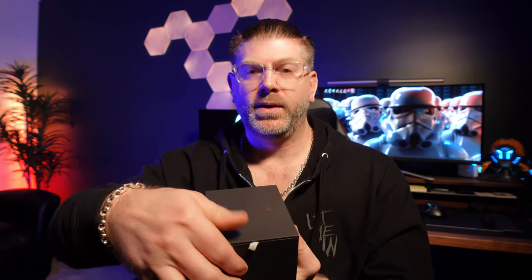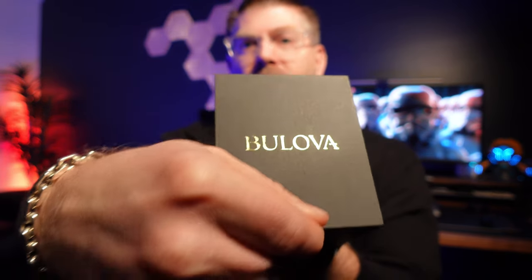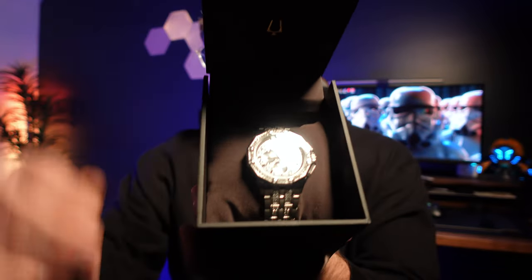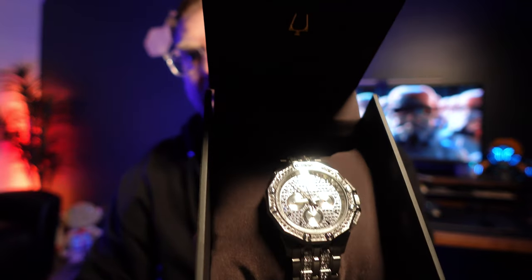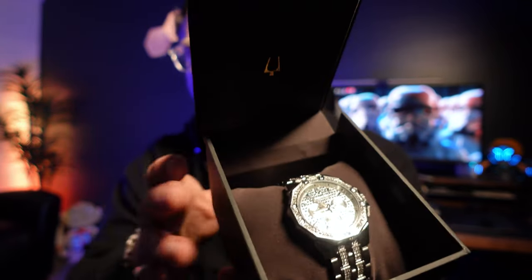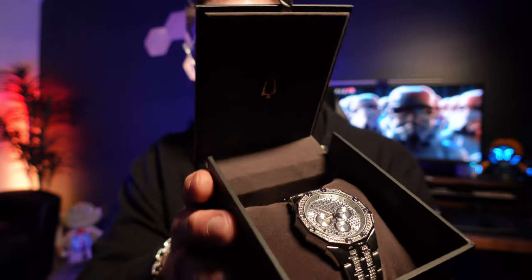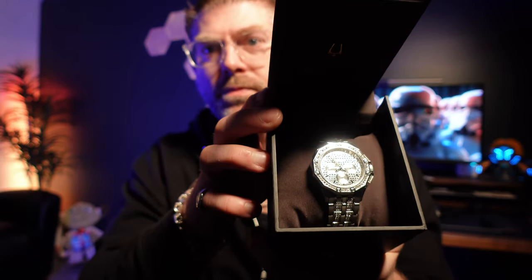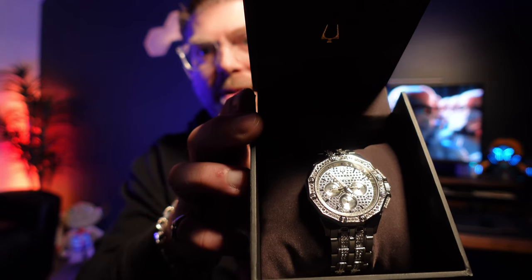Just picked this up today and we're gonna do a little unboxing and show you what's in the box. This is a pretty nice timepiece. We'll give you a close-up so you can see what the Bulova looks like — it's a chronograph, stainless steel, and it's got I believe 300-something Swarovski crystals. Pretty excited about this one.